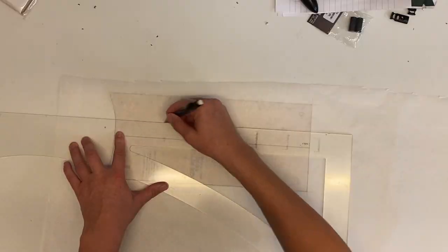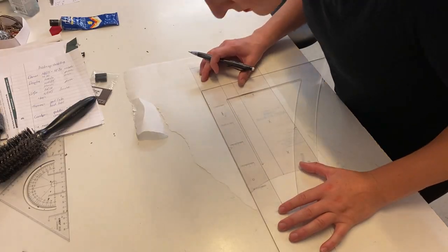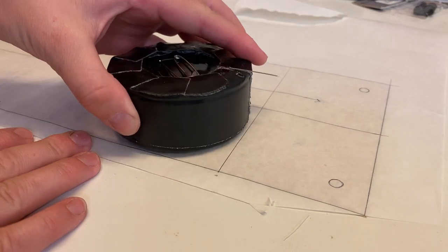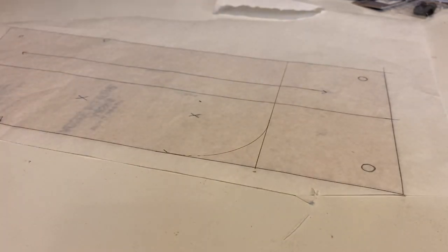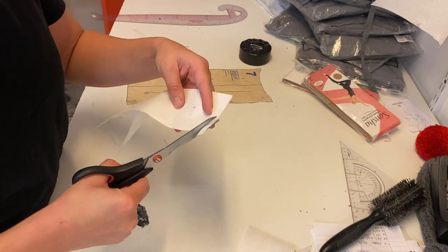Once I had copied over the outline and all the other notches and markings, I started by first chopping off the bottom portion of the panel — roughly 7 centimeters — in order to eliminate that bottom button. And then I took the nearest round object at hand and used it to gently curve the bottom corner. In order to guarantee symmetry on these curved portions, I folded the paper in half to cut both sides at the same time.